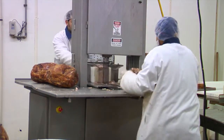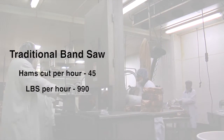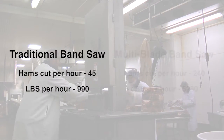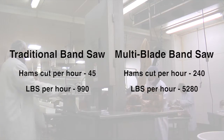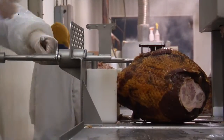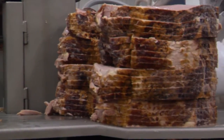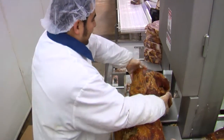A traditional single blade saw can cut 45 hams per hour, which is about 990 pounds. The multi-blade saw can cut 240 hams per hour — that's over 5,200 pounds. Because of this speed and efficiency, a company processing 40,000 pounds per day can save over $94,000 in labor alone.